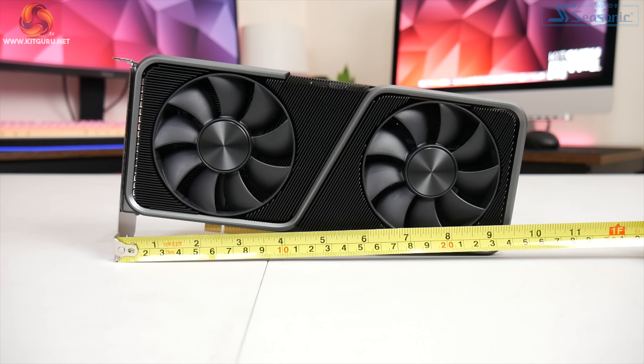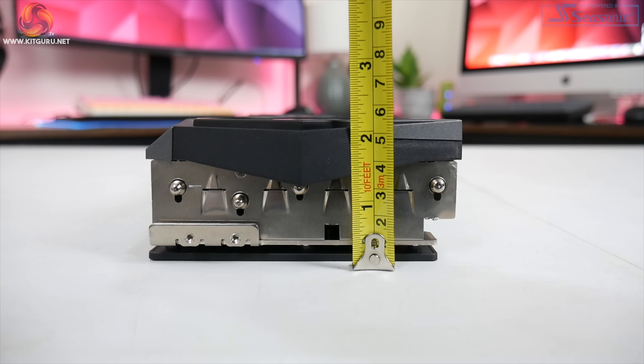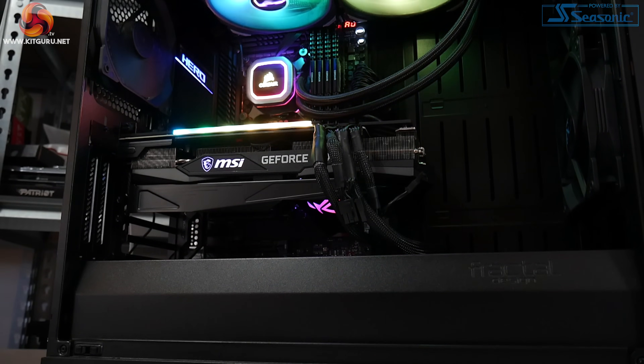It is definitely a very large RTX 3070, which is only exacerbated by the fact that the 3070 Founders Edition was actually pretty compact, measuring in at just over 240 millimetres long. The 3070 Gaming X Trio measures in at 323 by 140 by 56 millimetres. It is so big that MSI also includes a support bracket in the box to prevent GPU sag. I am not personally too bothered about card size, but compared to the 3070 Founders Edition, it does look incredibly over-built — though hopefully the thermals and acoustics will justify it.